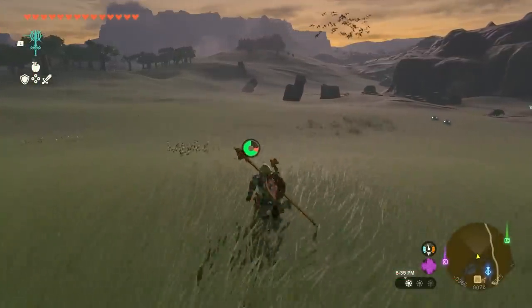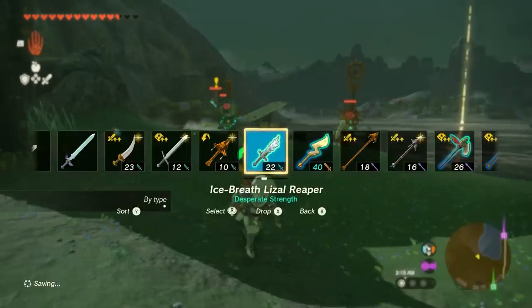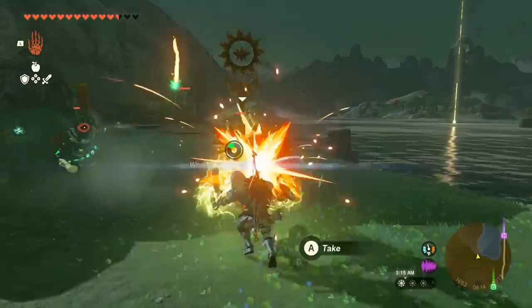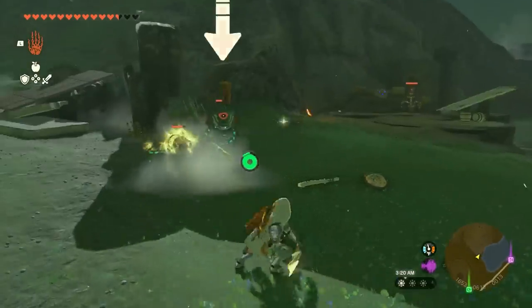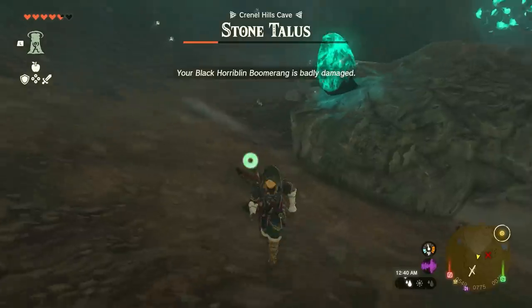Fusion looks to be a core part of Tears of the Kingdom, and we can't wait to see what everyone comes up with. What's your favorite fusion from your time with the game? Make sure to let us know in the comments below, and while you're here, check out the best shrines to complete first video. For everything else Zelda, you're already in the right place. IGN.